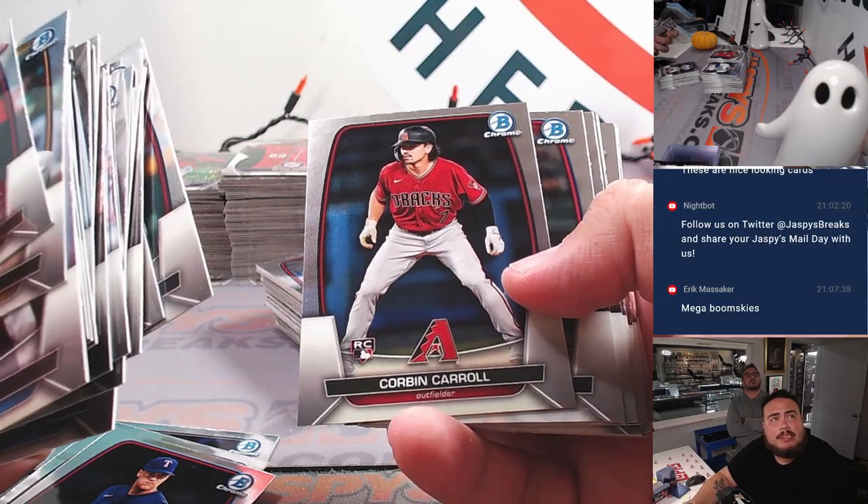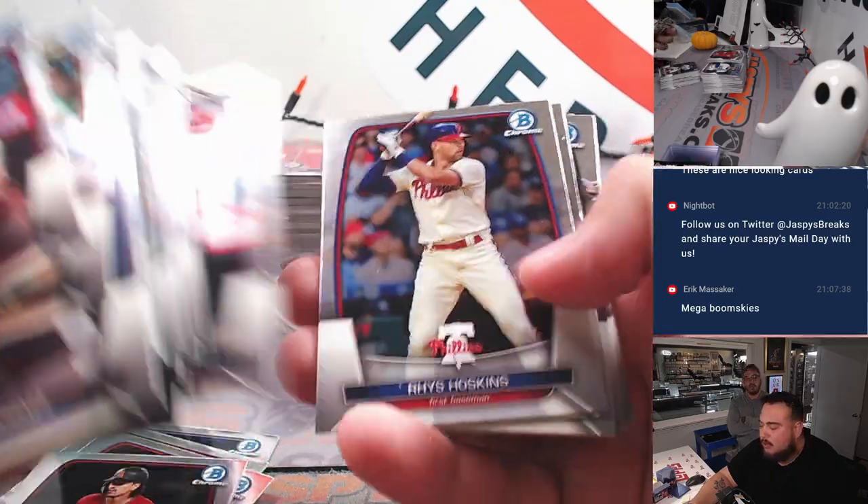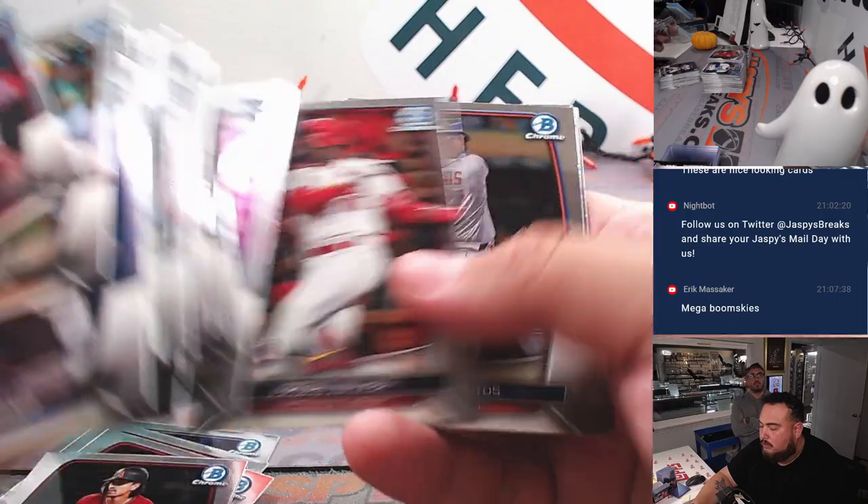Did they sign Christian Wood? Yeah, wow — I didn't realize he was on there. Nobody wanted to give him the money he wanted so he's like, 'I'm gonna go to a championship.'